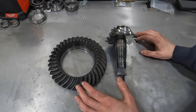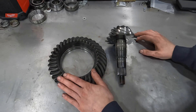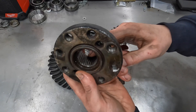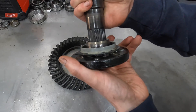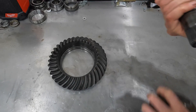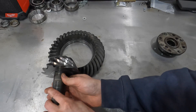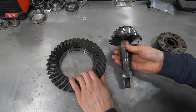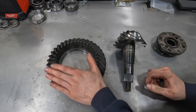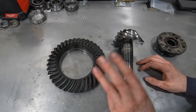When you break a differential down to its most basic components, you're pretty much left with two components: this is a ring gear and this is a pinion. The pinion splines to the drive shaft flange — the splines inside the flange match up with the splines on the pinion. When the drive shaft spins, it spins the pinion, and the pinion sits on the ring gear and spins it. Essentially, one revolution of the ring gear equals one revolution of the tires.